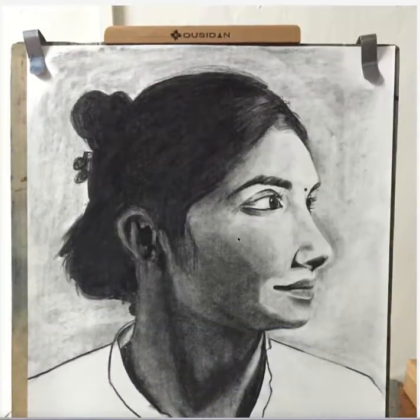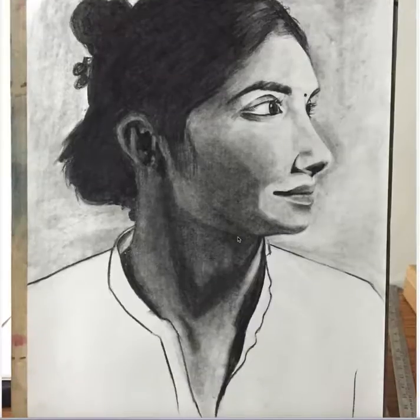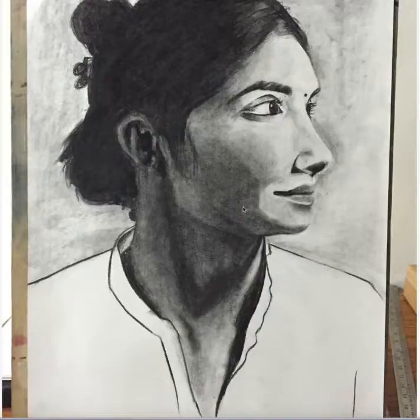Hello Payal, so let's look at your third assignment for portrait rendering. I feel that the rendering process is quite well done. It's smooth. Only one thing.